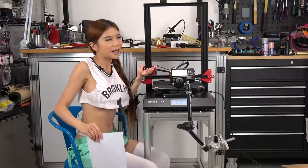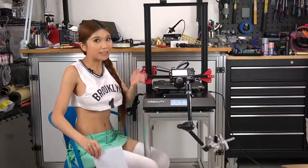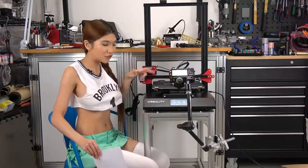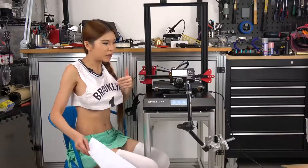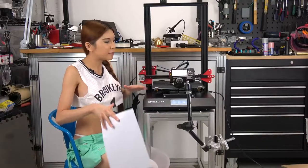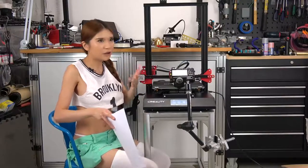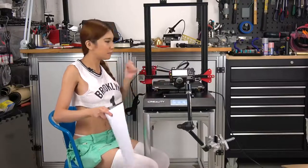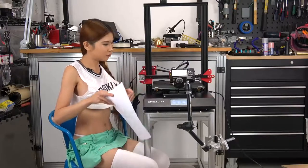Everyone has been saying they want auto-leveling. And Creality listened — this printer has auto-leveling. It has an induction sensor. But I just got this printer out of the box, so I want to make sure everything is squared up, so I'm going to manually level it first. From then on, whenever you turn on the printer and want to use the auto-level function, you can do that. But for now, I just want to make sure it's squared.